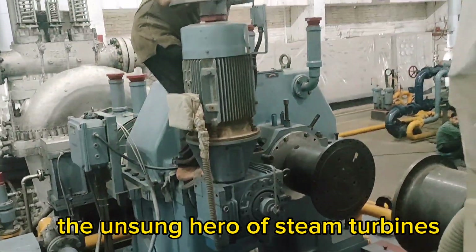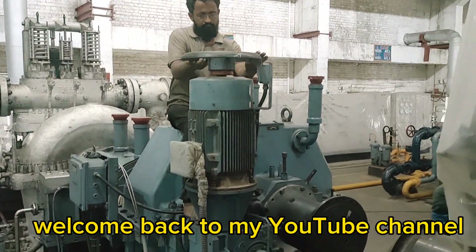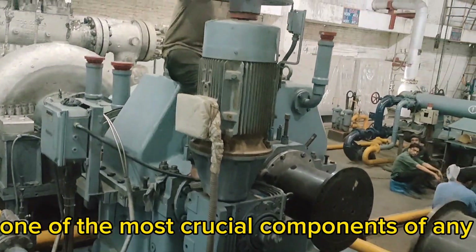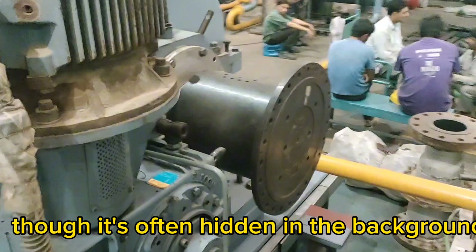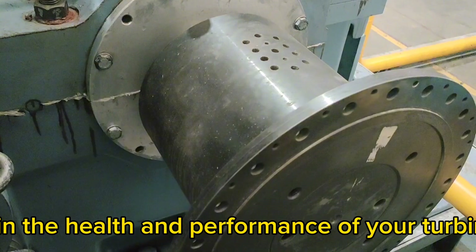Turbine Turning Gear Motor: The Unsung Hero of Steam Turbines. Welcome back to my YouTube channel, I am Engineer Umar. Today's video, we're diving deep into one of the most crucial components of any steam turbine system — the turning gear motor. Though it's often hidden in the background, this small motor plays a massive role in the health and performance of your turbine.